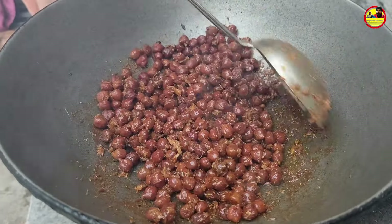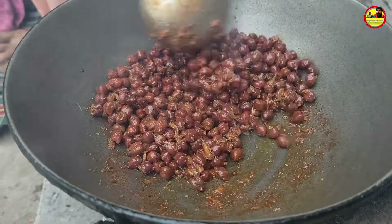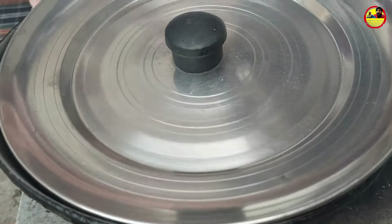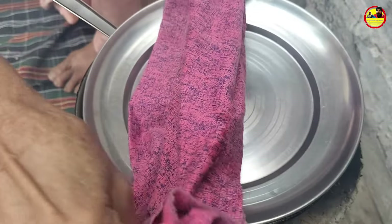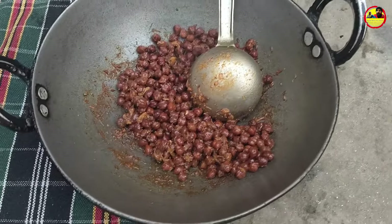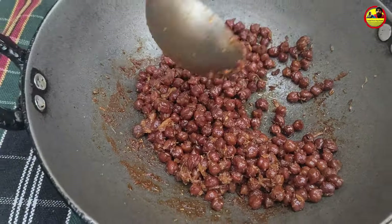It is very good. I will put the masala on it. I will put it in the pan.